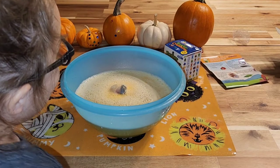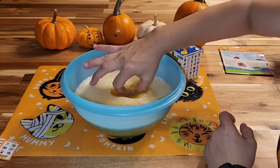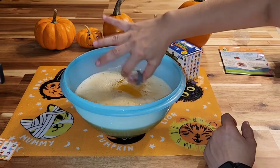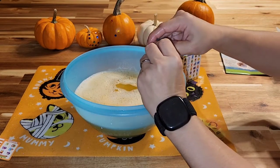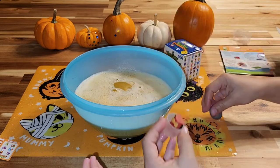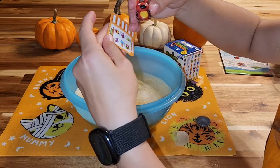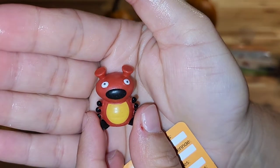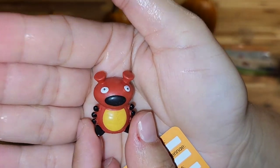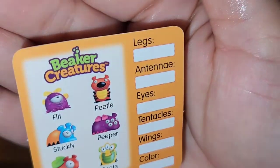It came out! Oh, we don't have our towel. It came out. It may be my favorite. It's purple? What is this? Oops, I broke the lid. It is... it's Peetle! It's like a ladybug — it has little hands, little antlers. So we got Peetle!